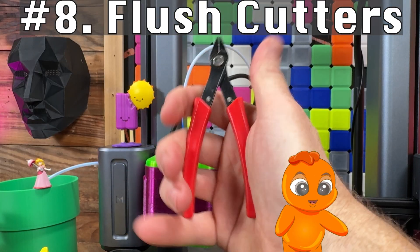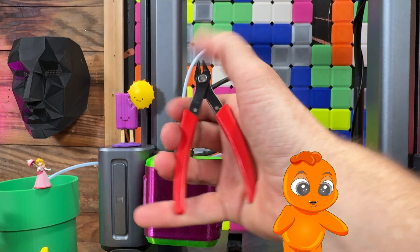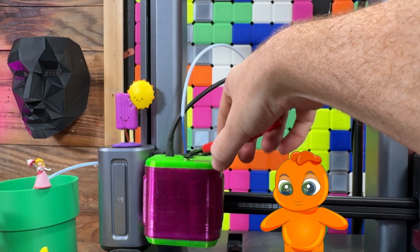These are great for cutting filament cleanly. If you're impatient, you can use flush cutters to speed up the filament swap process.